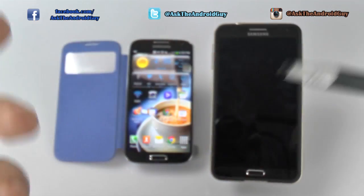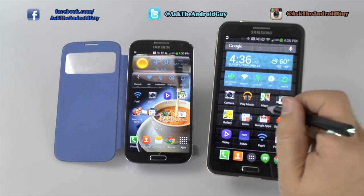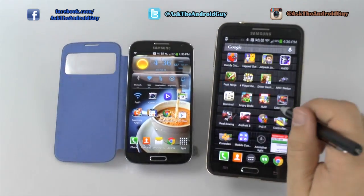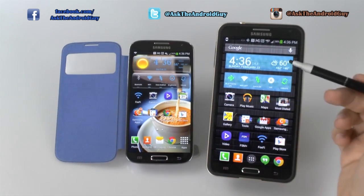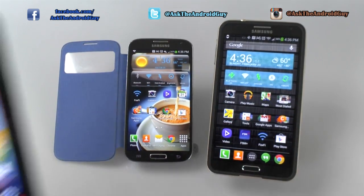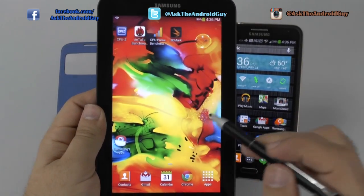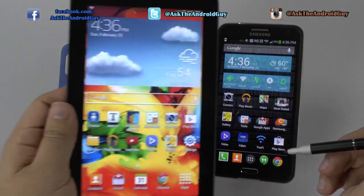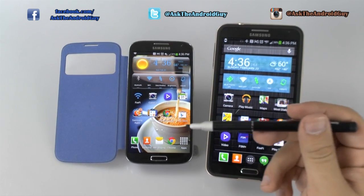I've tried it on multiple devices, and it works very easily with pretty much all of your devices — from the Note 3 to the S4, and even not-so-great touch screens like the Tab 3 Lite. This one is really well off.